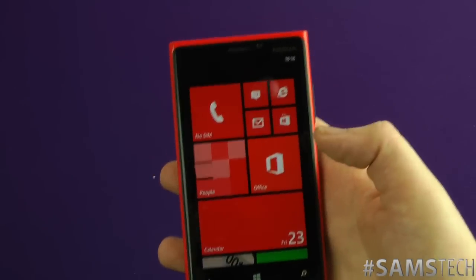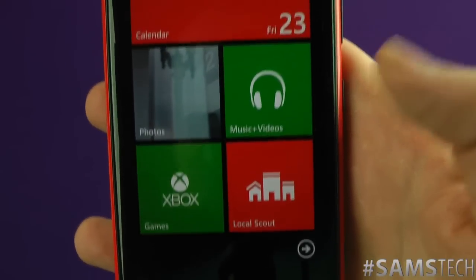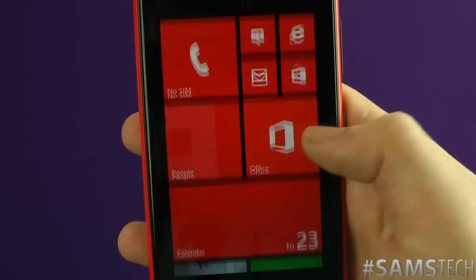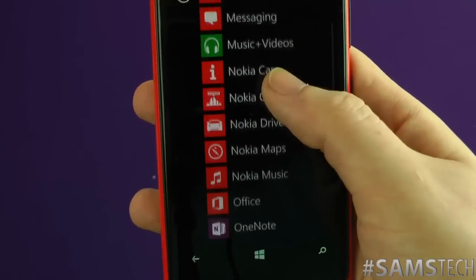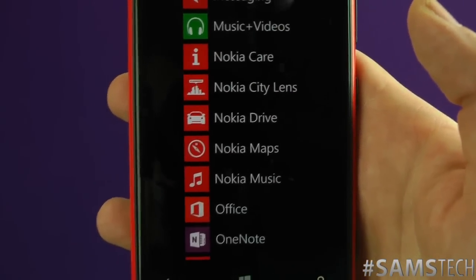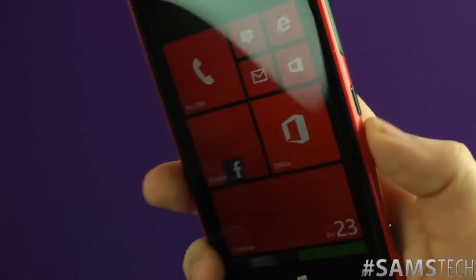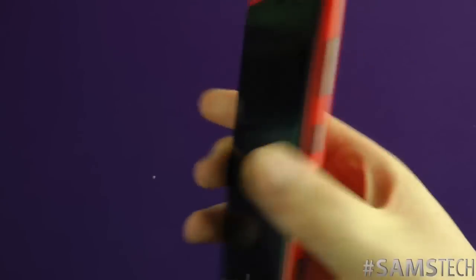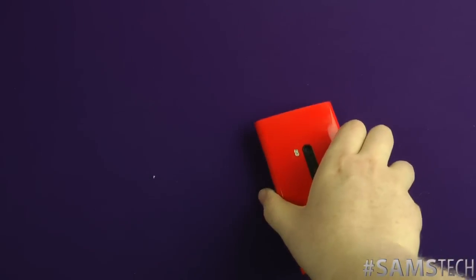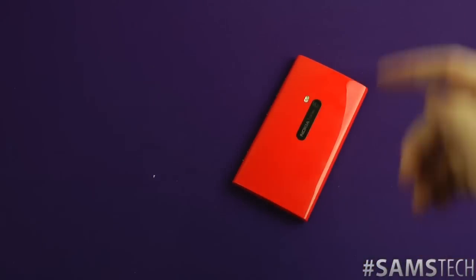I'm also going to be testing a lot of the applications — Local Scout and a lot of the Nokia-specific ones. We've got Nokia Music, Nokia City Lens, Drive, Maps — I'm going to be putting all those to the test. I'm going to be doing a lot of individual videos, as well as a big round-up video. So stay tuned for that. If you have any questions with regards to the Lumia 920, hit me up down below.